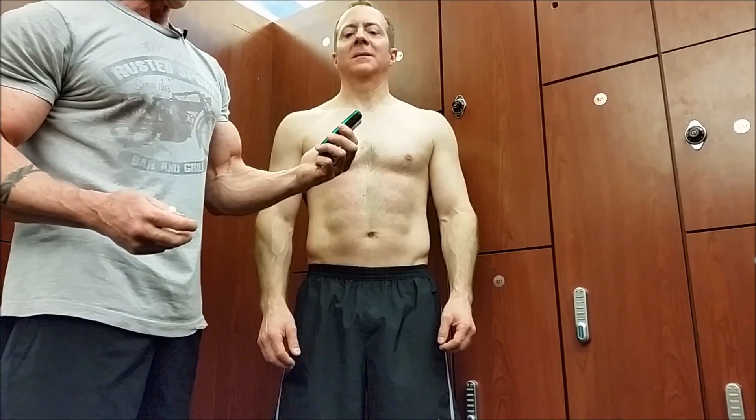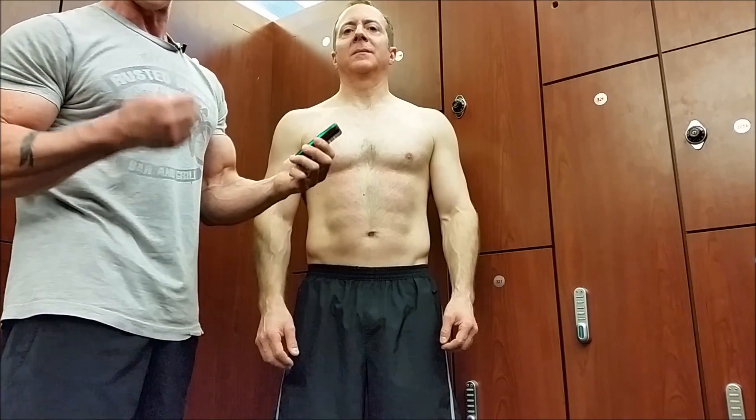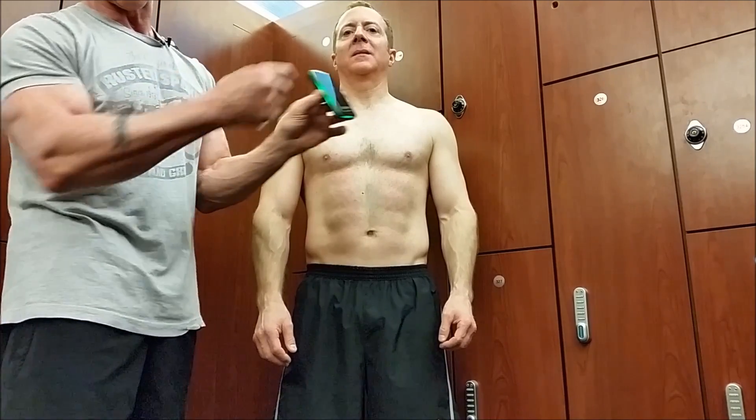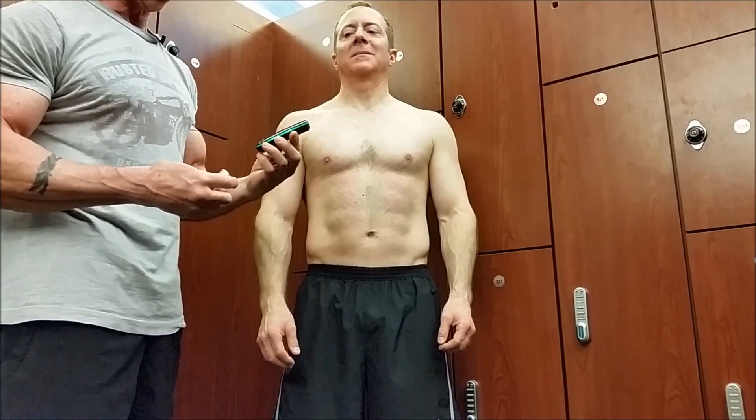Awesome. We've got a reading for the bicep. It's going to add all four at the end. Right now we've got a muscle quality of 141, which is really good — that's in the high end — and a body fat percentage in that particular area of 8.2 percent. If you watch the device, you can see how it changes color around the ring so you know the reading has been taken.